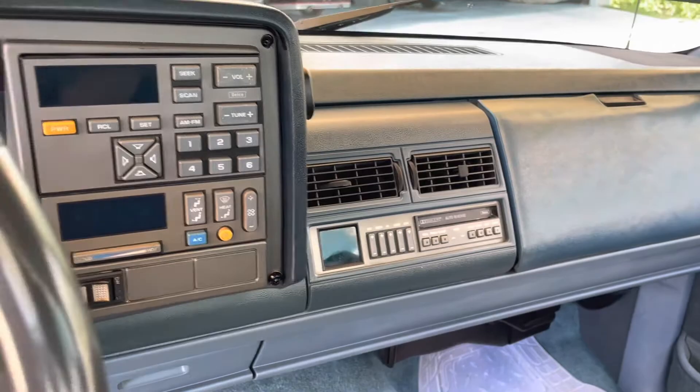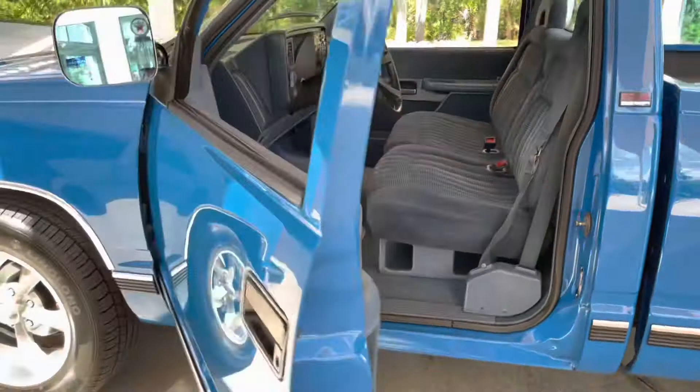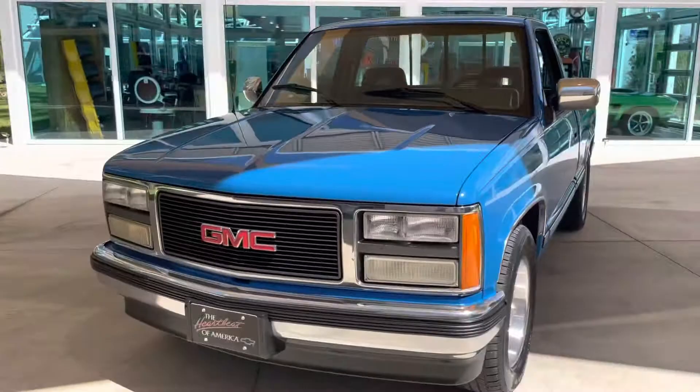Really nice truck. Alright, we'll get that engine cranked up, take a look at the engine bay, and then we'll take it for a spin. And then last but not least, we'll take a look underneath. Stay tuned.